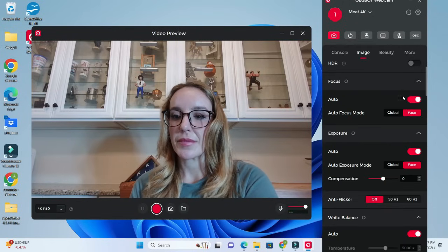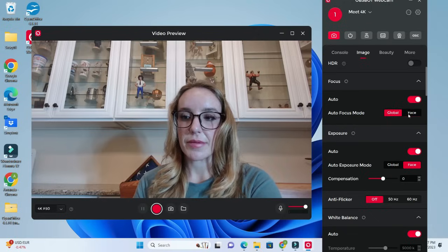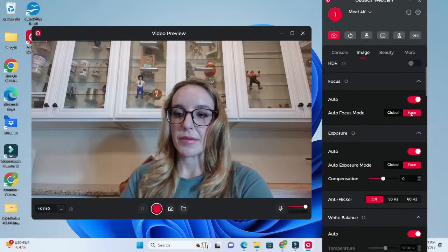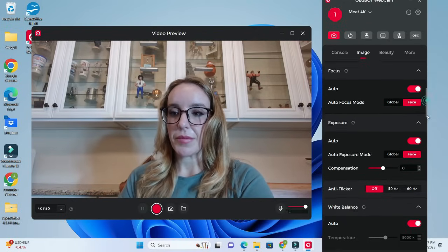One of the things that really sets the Meet apart from other webcams is it has a function with up to 4x zoom, so it keeps everything in focus. You're able to see every little detail, right down to the buttons on your shirt. It makes it feel more personal, like you're actually in the room with someone else.